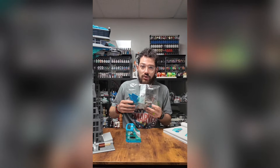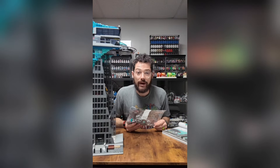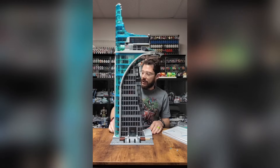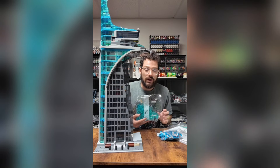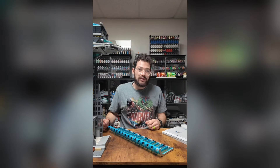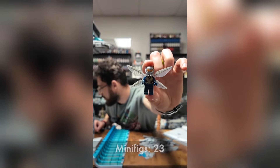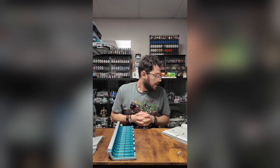Bag twenty-eight is done. Starting bag twenty-nine — done with bag twenty-nine. Looking at bag thirty and it looks like we are going to get the Vision — there is the Vision. Bag thirty is done. The instructions are calling for bags thirty-one and thirty-two. Bag thirty-two is done. About to start bag thirty-three — looks like we are going to be getting the Wasp. There we have the Wasp. Bag thirty-three is done.